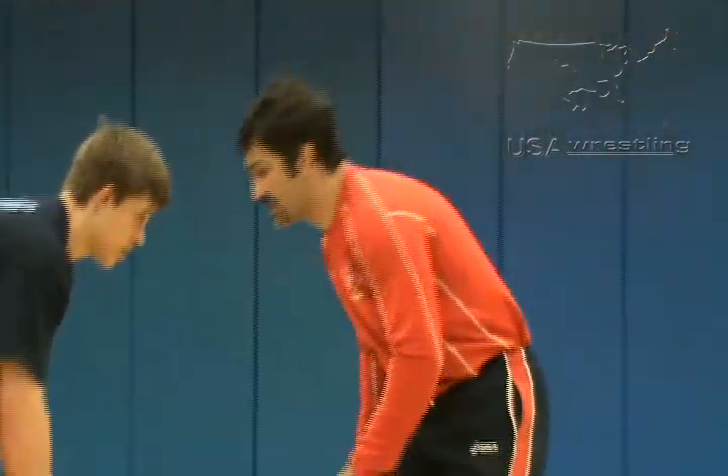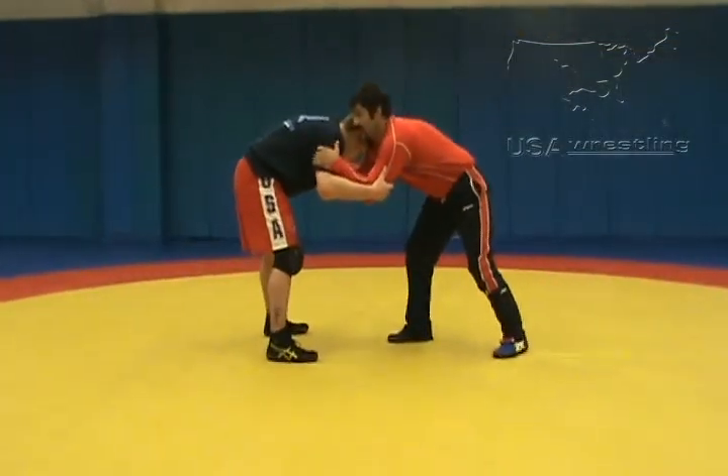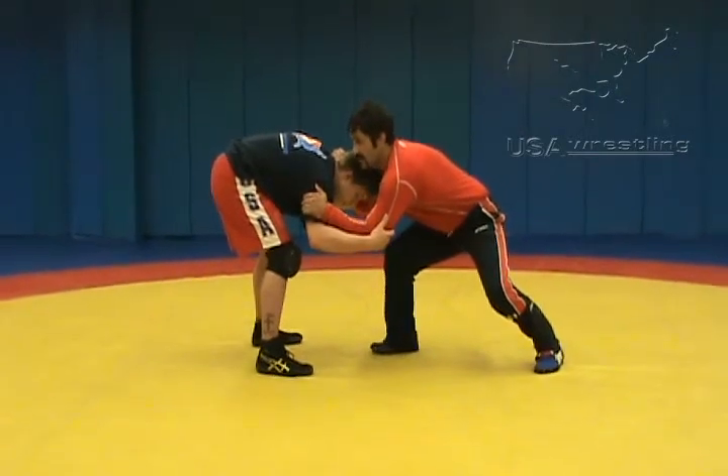A head snap is another common setup. Once we make contact, we climb up to maybe an inside tie or a double inside tie. I can use this position and snap my opponent's head when he reacts.